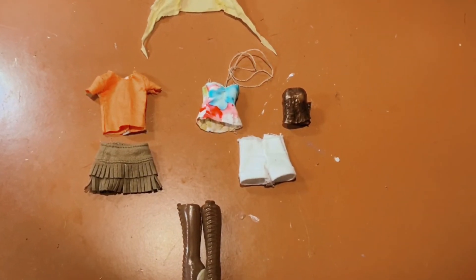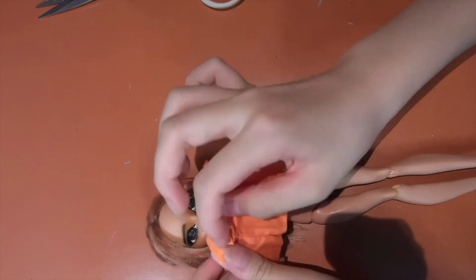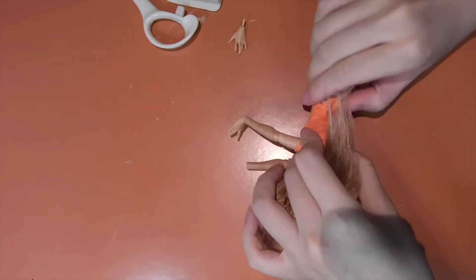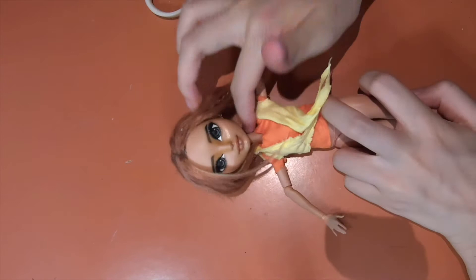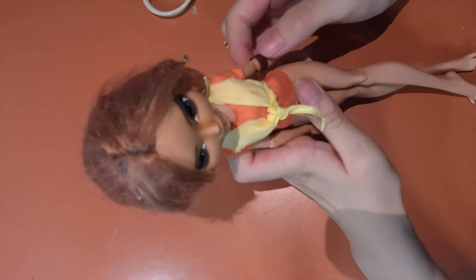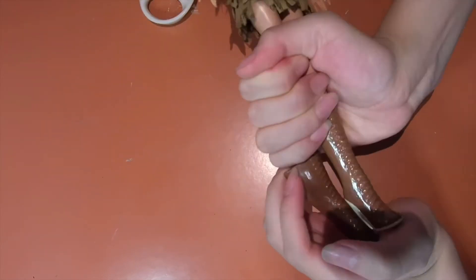I actually made some other clothing like the white shorts and the tie dye top, and also the yellow jacket. I bought this skirt somewhere else. After dressing her up, she's done.